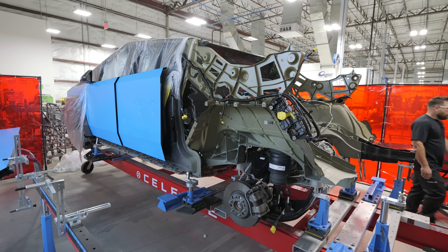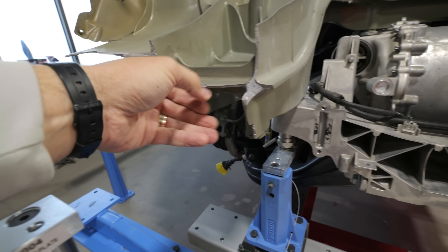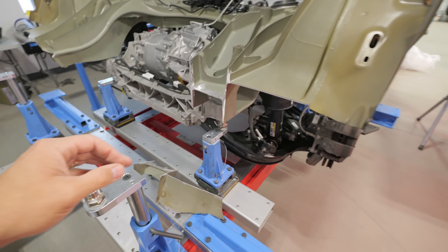I asked Tesla if I could watch my own truck getting fixed and surprisingly they said yes. The Gigacast sectioning procedure allows us to replace just part of the rear casting instead of the whole thing.